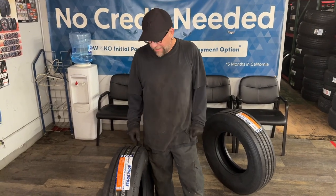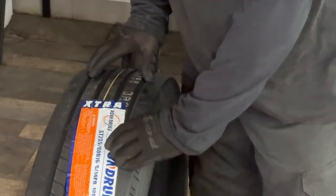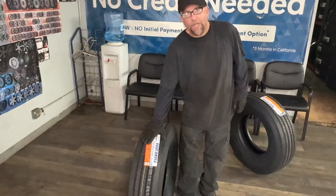This is Eric from Tire Outlet 6831 Watt. Today I'm going to be talking about trailer tires, ST235/80/16. This is a 14 ply tire, 120 max PSI.